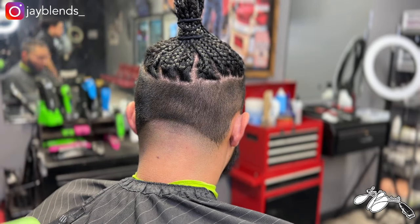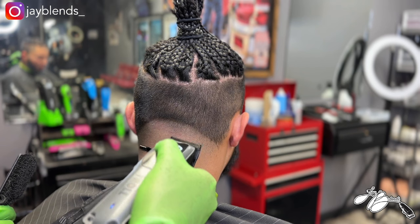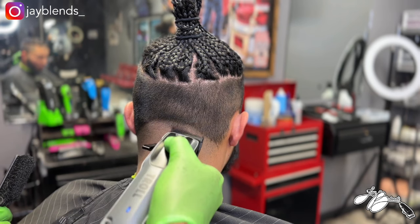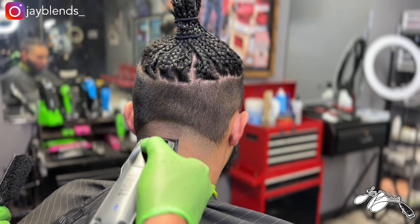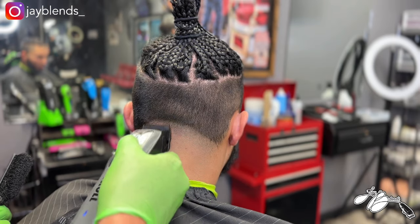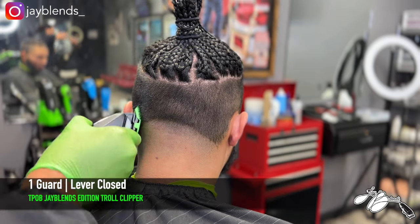My client works at a truck stop so tons of people see his haircut every day — co-workers, people in and out of that store. I want to make sure that when people see his haircut they ask him where he got it, and he can say with confidence, 'I go to JBlends, I go see that man to get blessed every time.'